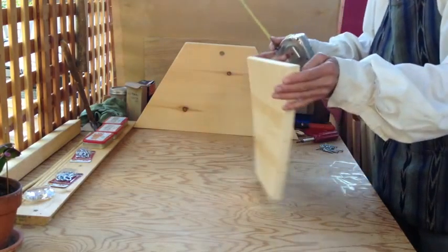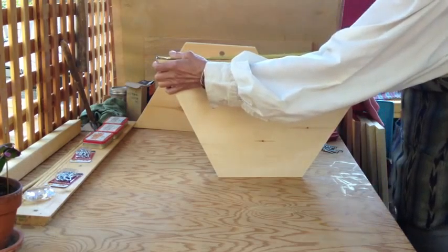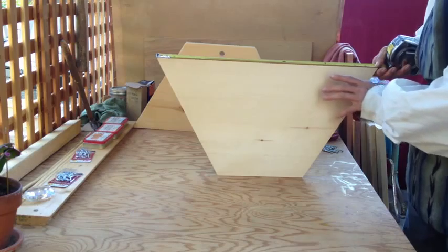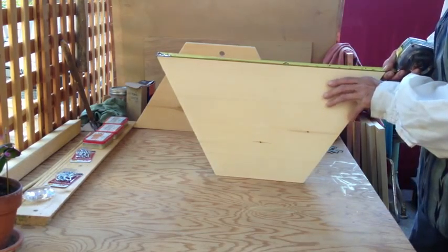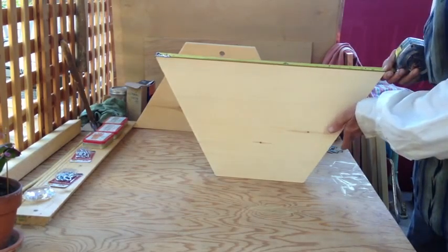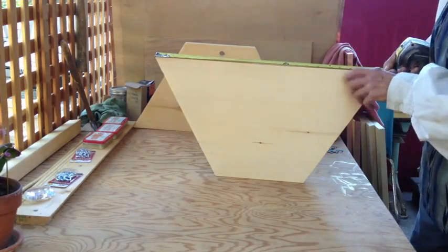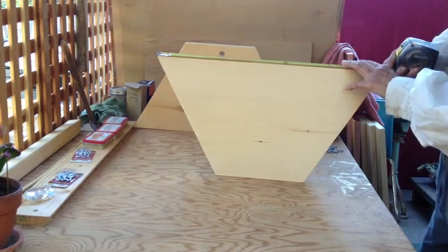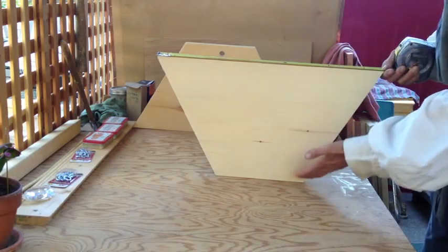Therefore, the top dimension of this end piece is 21 inches. This has been chosen simply because the girls who do all the work in the hive take 21 days to be born after the egg is laid. It's an arbitrary number in some ways, but it's a number of respect in our mind here.